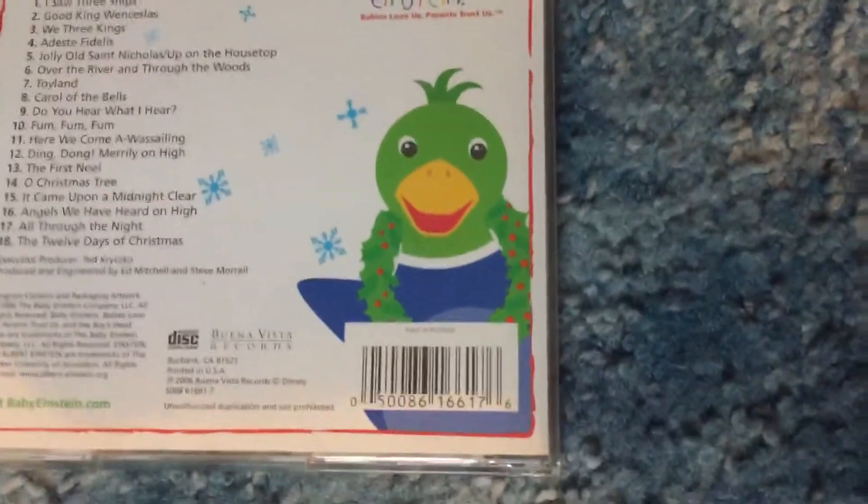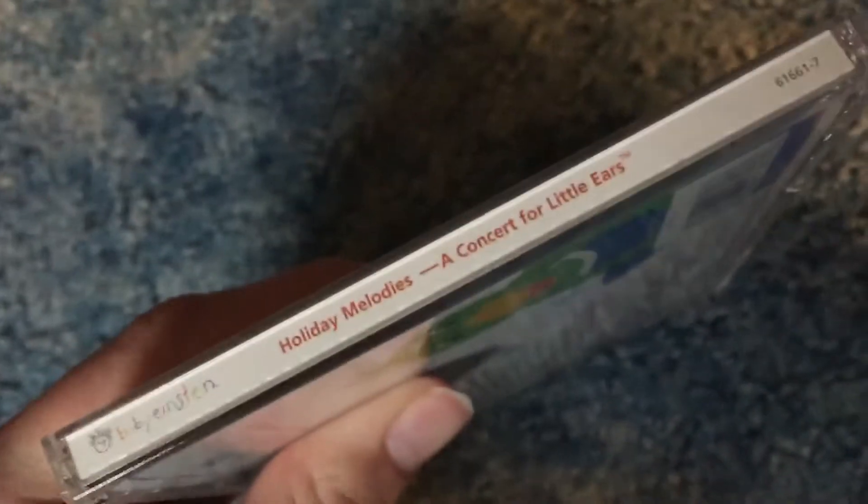Anyway, here's the volume artwork for the wreath again — literally just stolen from the front cover. They could have used something else, but I guess they were too lazy. This is by Disney — I just realized that. That explains a lot. Here are the sides; both sides are the exact same, of course.